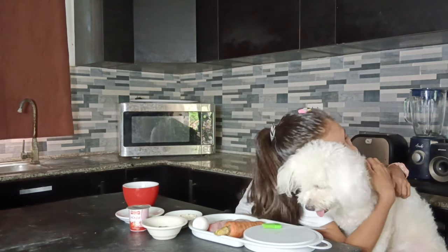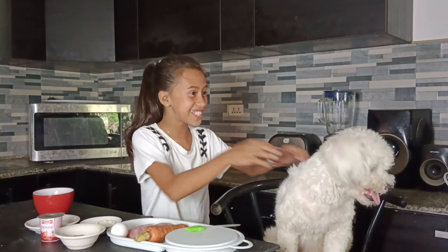Today is a very special day because I'll be making a dog birthday cake together with my favorite fur baby, Sammy. On Friday, Sammy will celebrate her first birthday. Yay! You excited, Sammy?